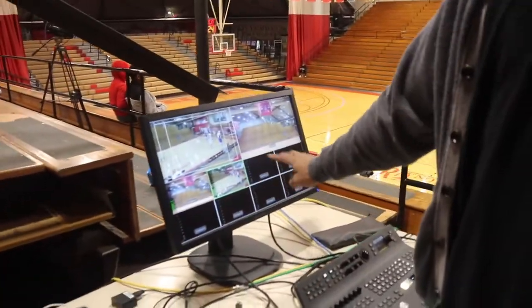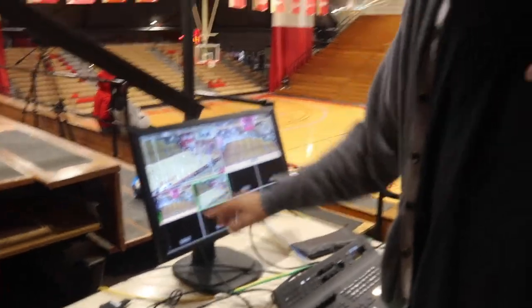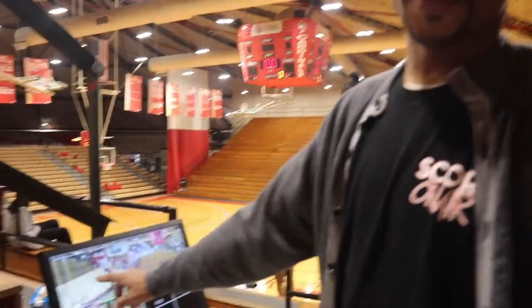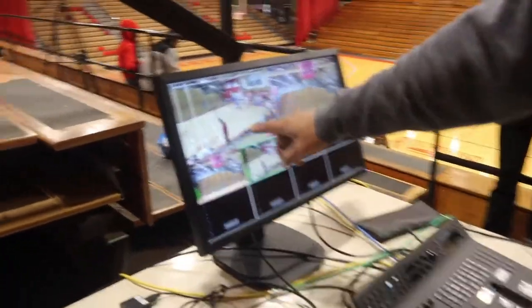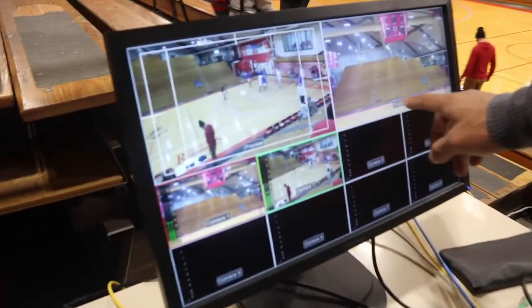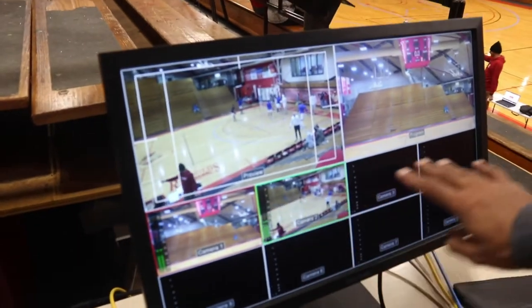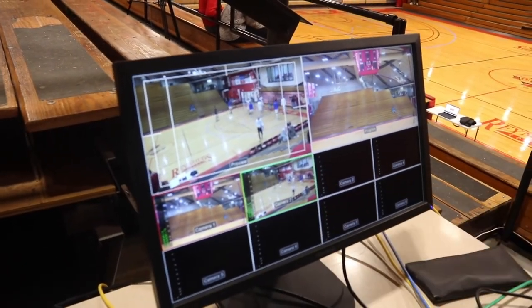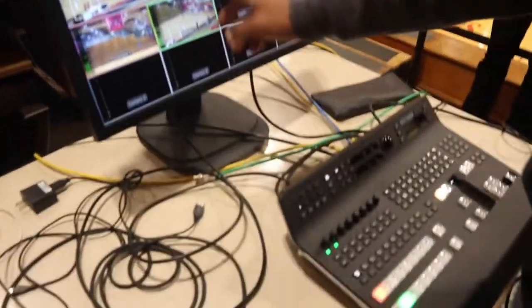And then this is like the nucleus that controls everything — which camera is showing what. We've got four cameras; normally we'll have these two pulled up too. This is the part that controls what the broadcaster is showing, what gets put out, what the viewer is seeing. One is a preview screen, the other one is a live screen. And then all four of our cameras right here — we'll use this to change it out, mix it up, add lower thirds and graphics.